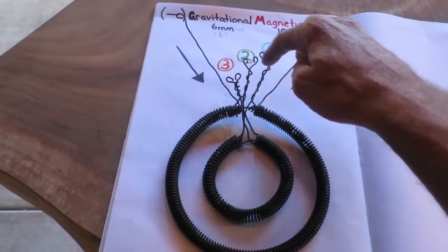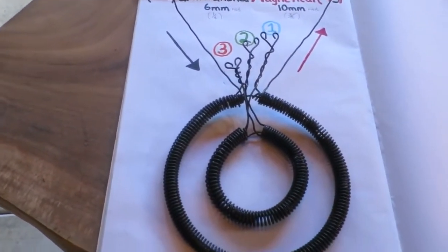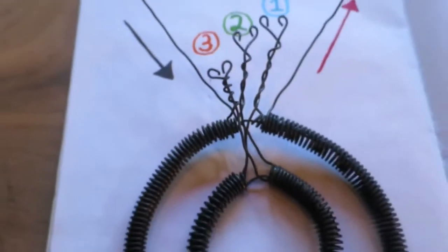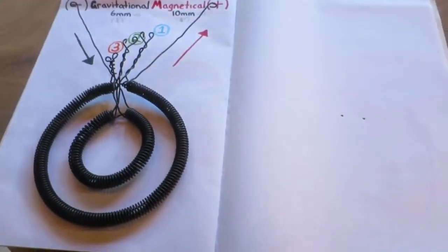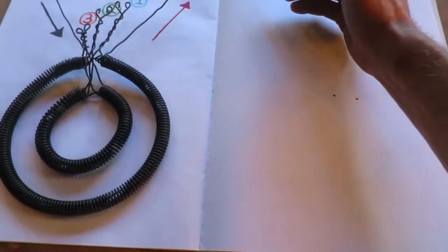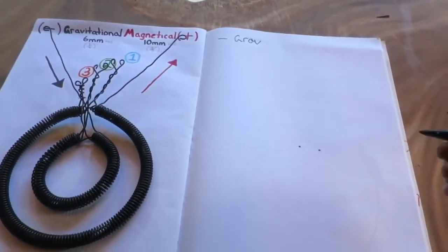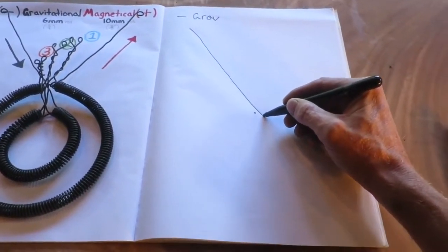I've chosen to do my connections outside here to make it a little simpler. You could also do them in here, but it's a little tight. Remembering the importance of tying the wires back, pointing towards themselves, to transfer the energy.